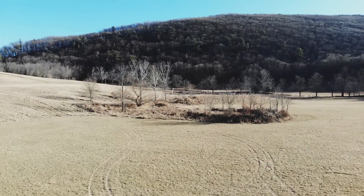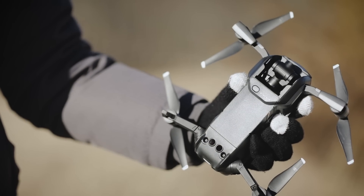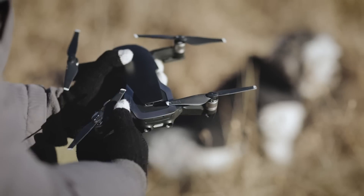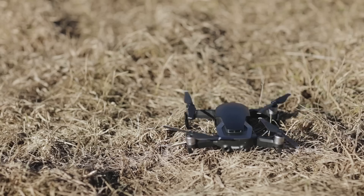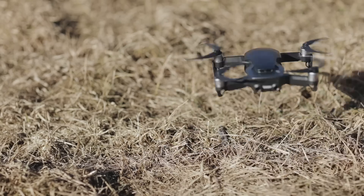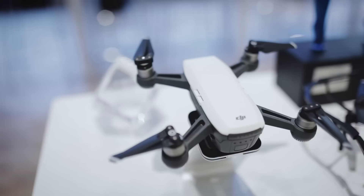DJI's latest drone is a bit of an engineering marvel. Sure, the Mavic Air isn't quite smartphone-sized like the company suggested, but it's plenty small and portable enough to be carried around in a pocket when folded up. The Air is the latest addition to the drone giant's line of consumer-facing quadcopters, slotting in somewhere between the Mavic Pro and Spark.